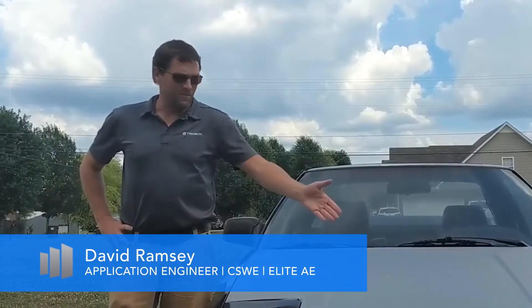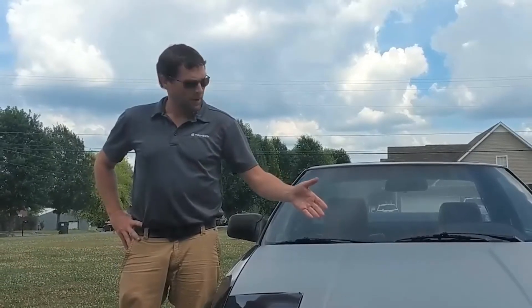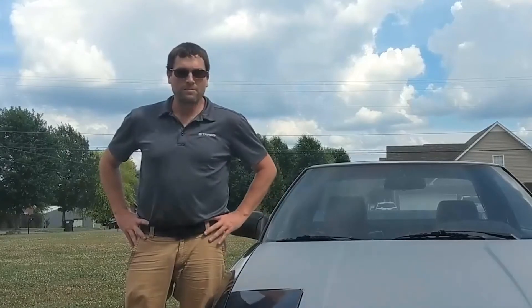Hi, I'm Dave Ramsey, and this is my Toyota MR2. I'm about to show you an example of how I'm using 3D printing to not only make some repairs, but also make it my own.